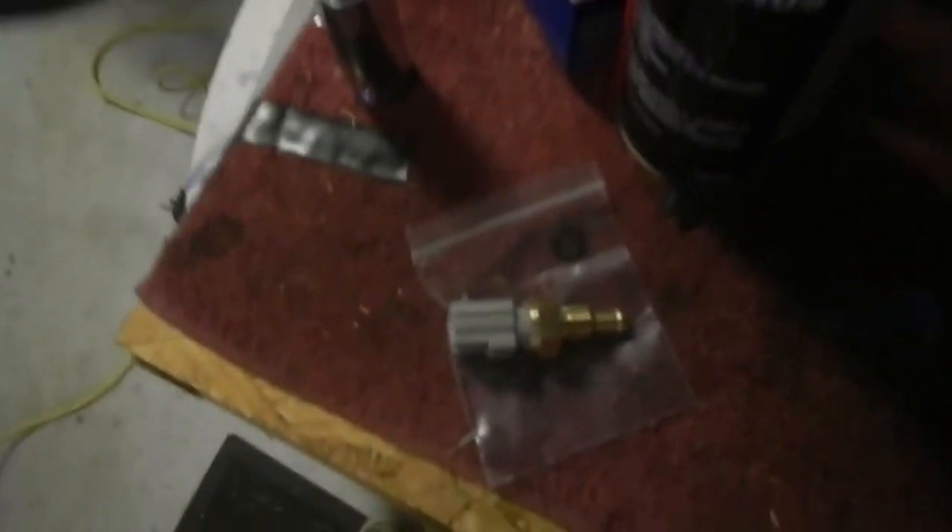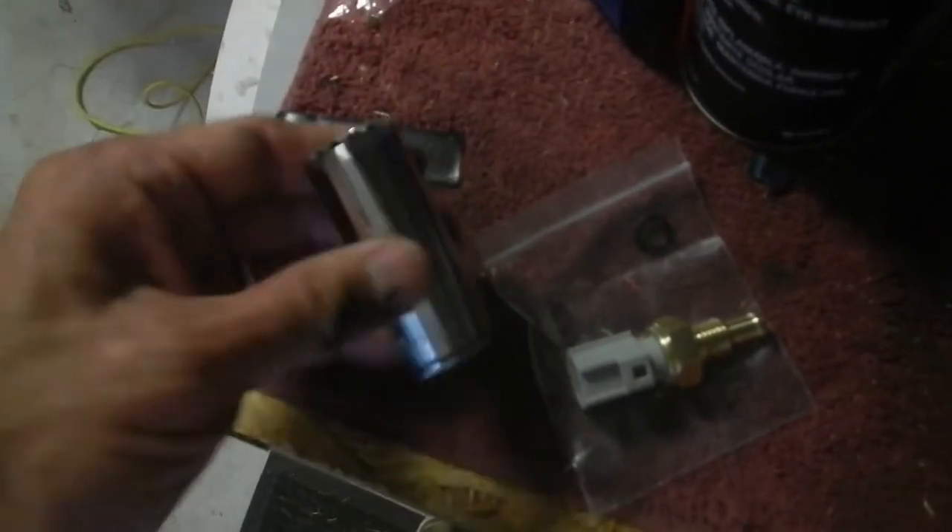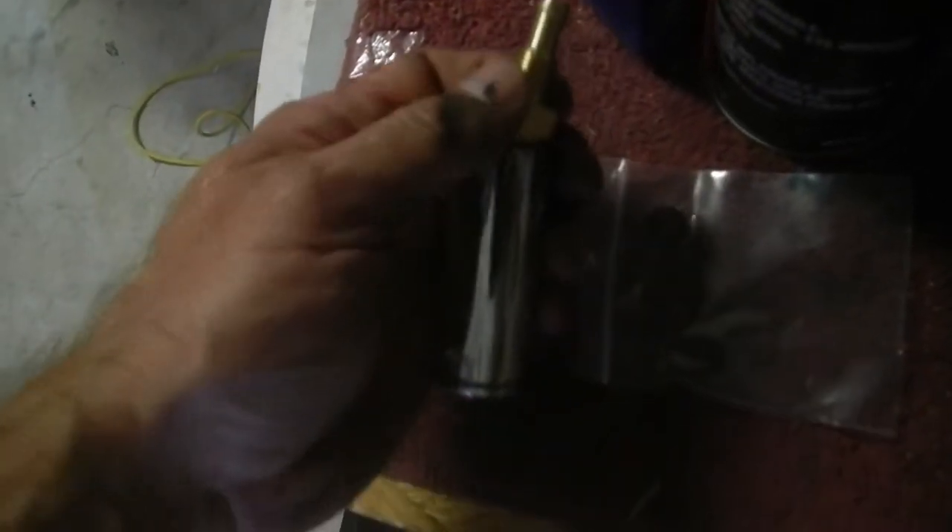This is what the new part looks like. You're going to need a deep socket to get this off because once you unplug it, you're going to fit that over there like that, and it's too difficult to get a wrench on there. So you really need a deep socket to get to it.